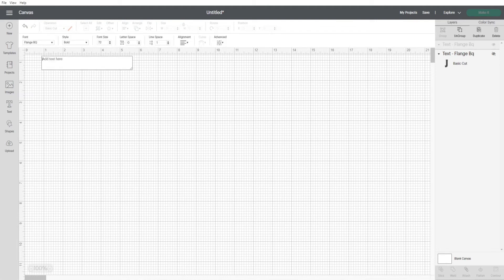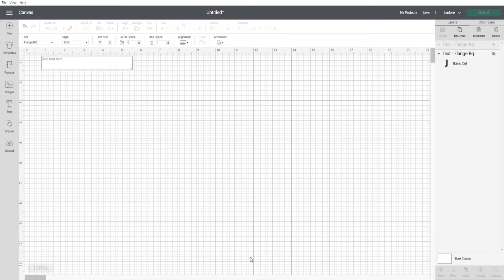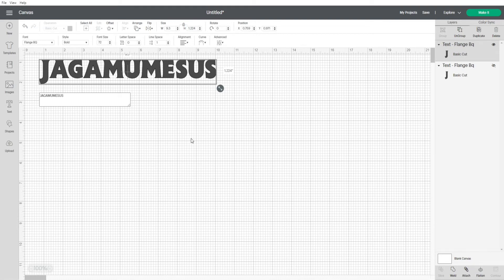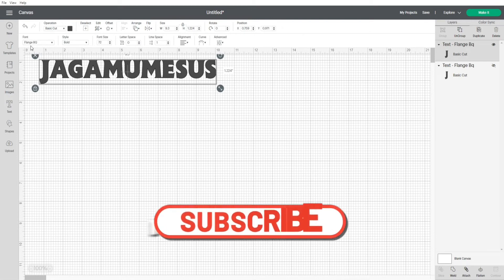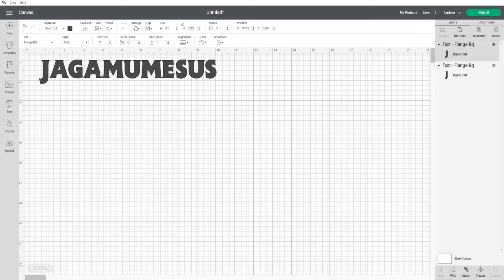I just clicked on the text box and it brought up this box, and I'm going to type the name here. I typed it in — I actually wanted it all caps and bold. This font here is Blanche. I'm not sure if it's a system font or one I added, but I have a lot of fonts that I've added so I'm not sure if this is one I added or one that came with the program.